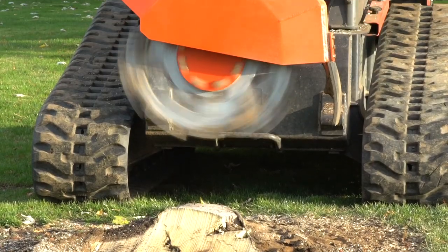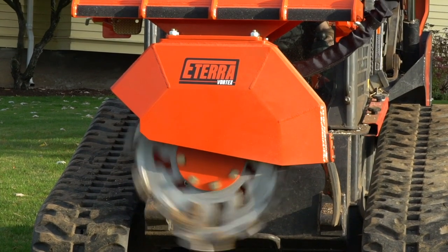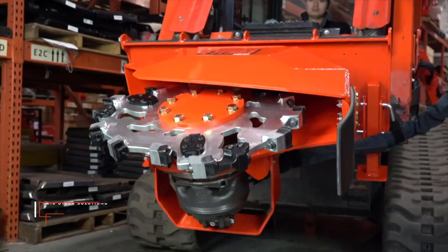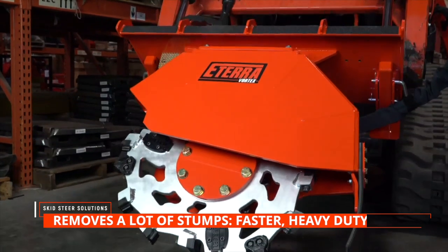First I want to talk about the Eterra Vortex Stump Grinder. This is a heavy duty attachment used to grind the remaining tree stumps at a high speed. It can be preferred if you have a lot of stumps that you need to remove, since it is faster, more heavy duty, and a bigger attachment.